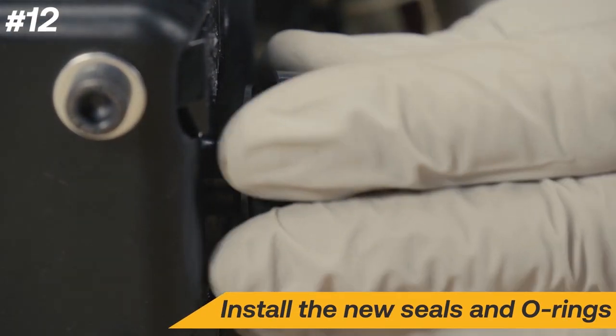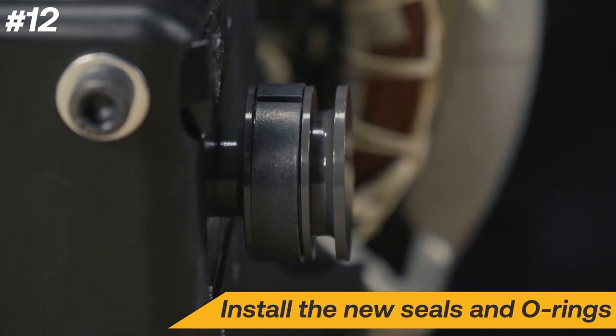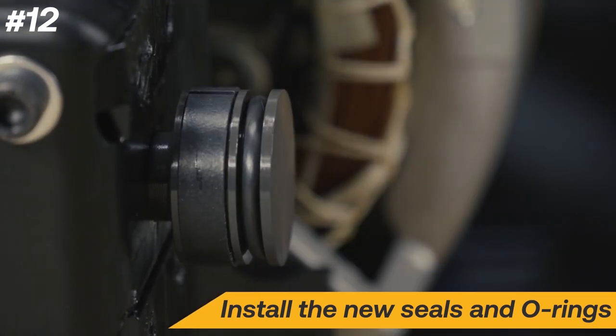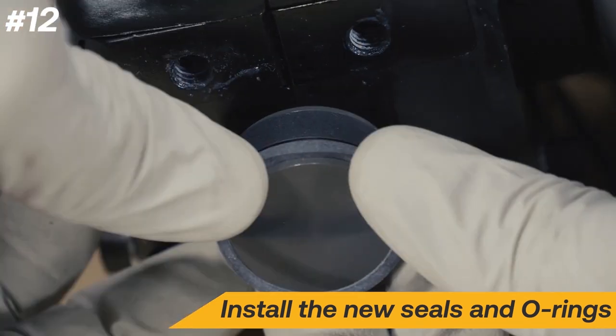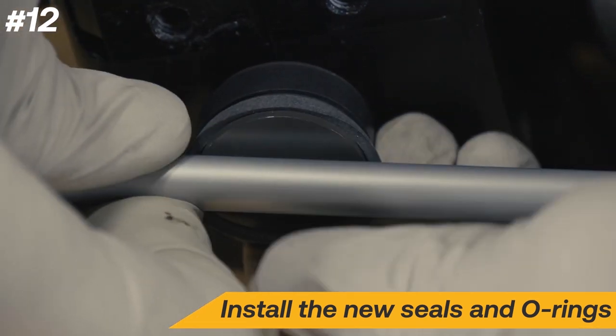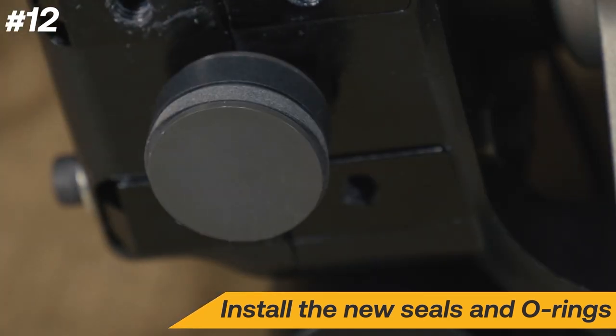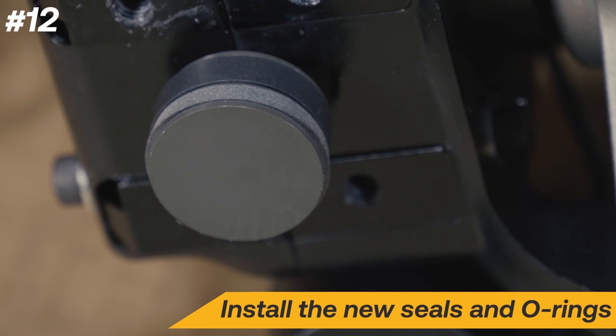Install the new slide seal and O-ring. Install the piston seal by stretching it into the groove. Using a pen or soft round tool can help make installation easier. Repeat these steps on the other piston.